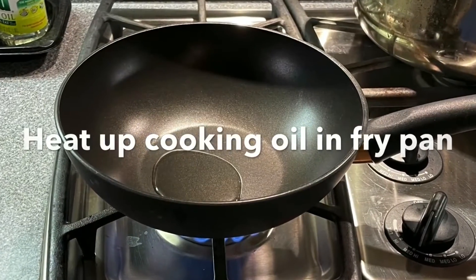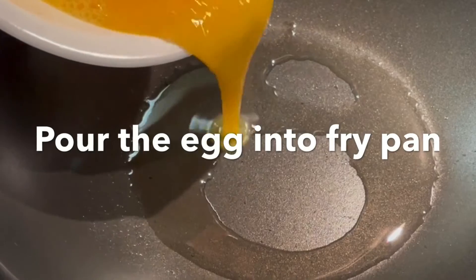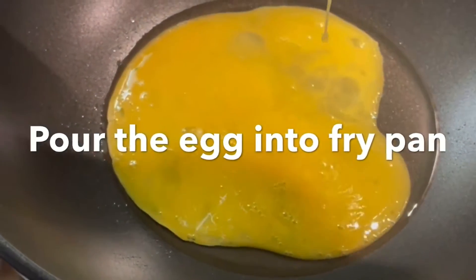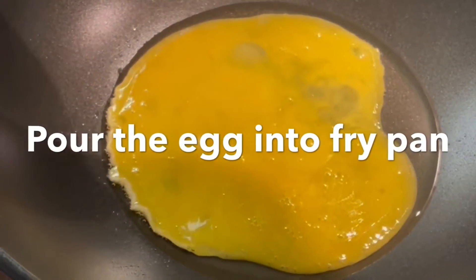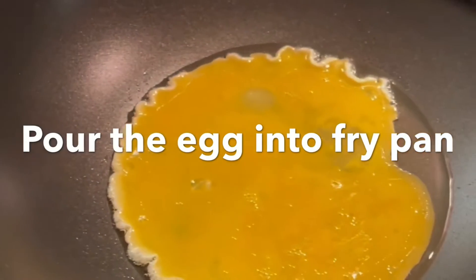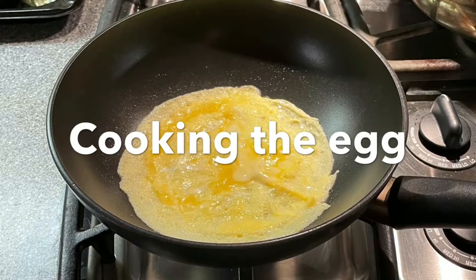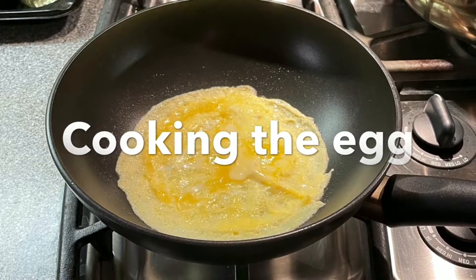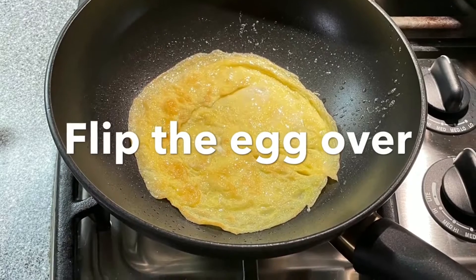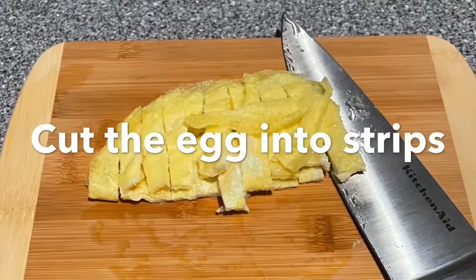Heat up some cooking oil in the fry pan. Pour the egg into the fry pan, cooking the egg. Then flip the egg over to cook the other side. Cut the egg into strips.